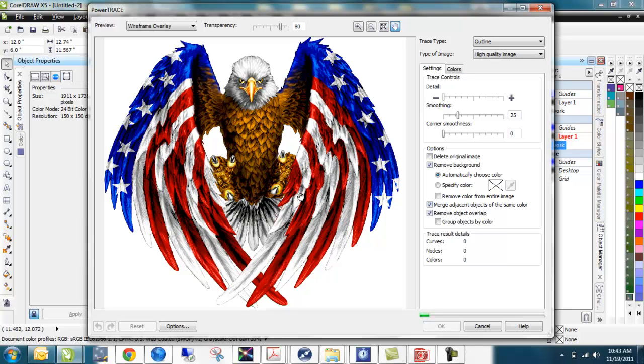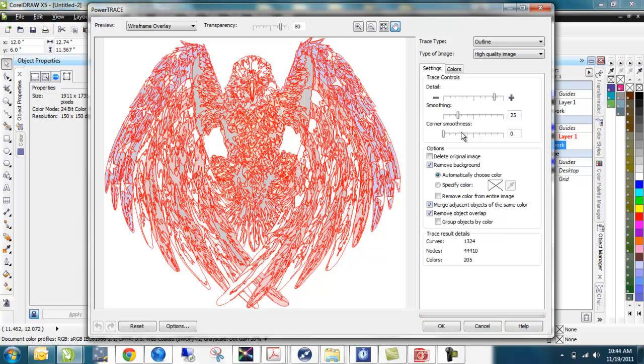It brings it in here. There are several different modes you can use in PowerTrace — right now it's in wireframe overlay. I can drop it down to do a before and after or a large preview. I personally like wireframe overlay because I can see where the lines go. It's going to take a little bit. Once it's come up with a finished product I can use the trace controls on detail smoothness and corner smoothness to manipulate the end result. It should pop any second. You see all the objects it created — there's a ton of them but it's a highly detailed graphic. I can tell it to remove the background, and it already removed the background that I wanted.